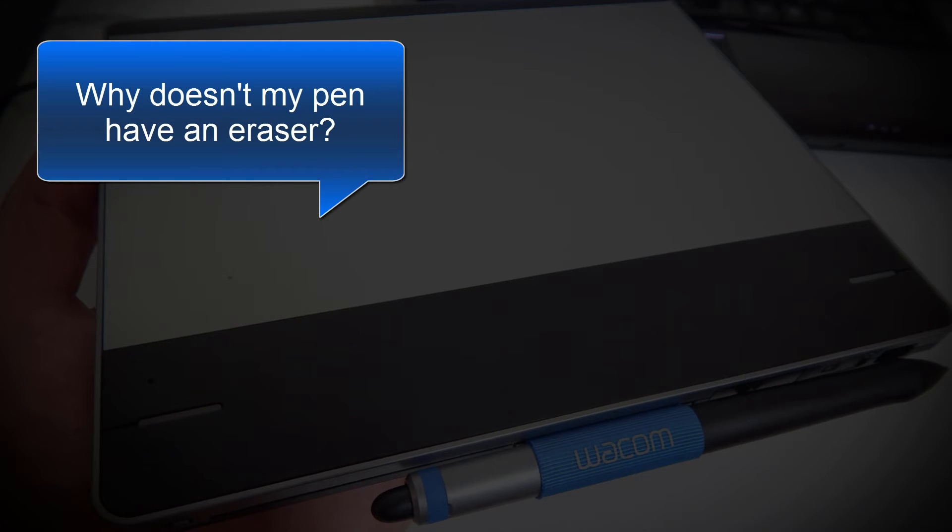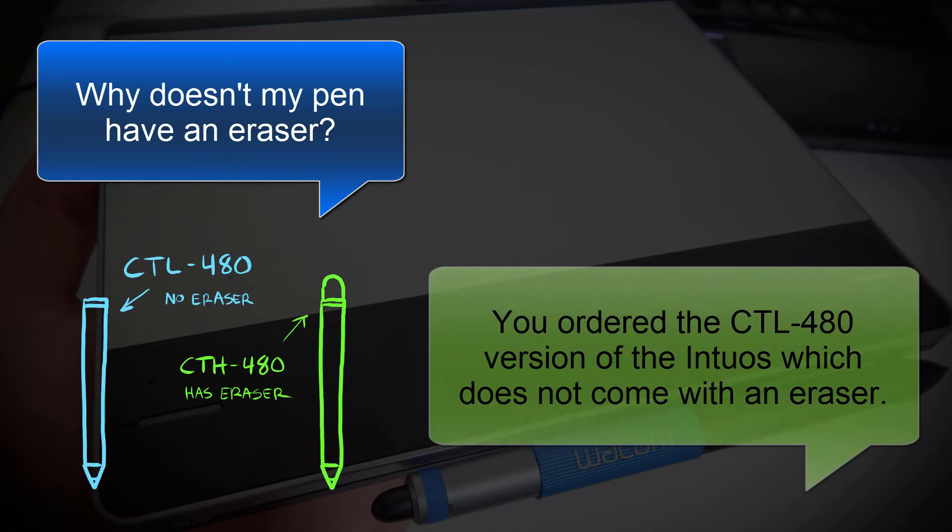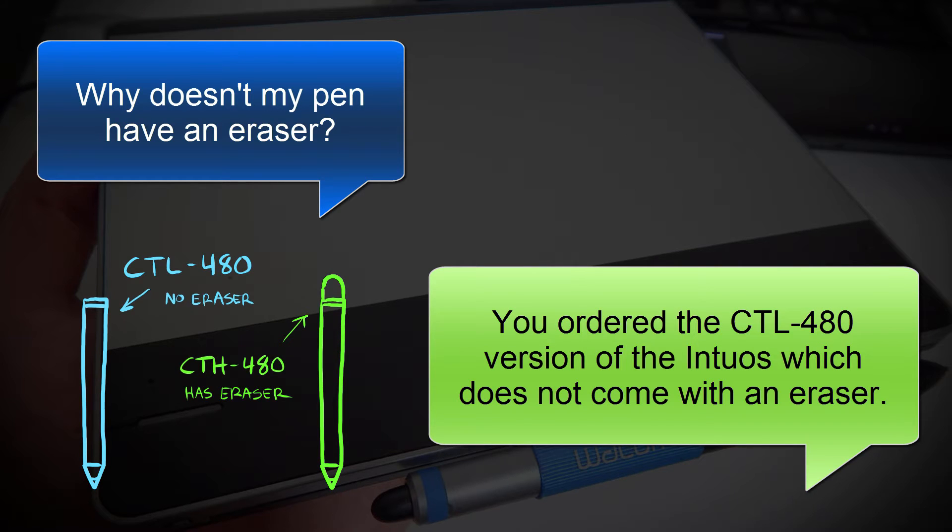The next question is, why doesn't my pen have an eraser? The reason for that is because you ordered the CTL-480 version of the Intuos, which doesn't have an eraser.